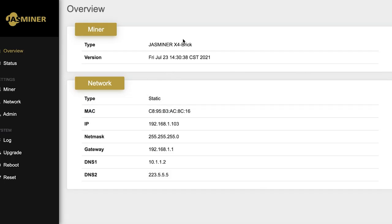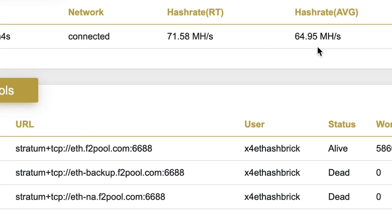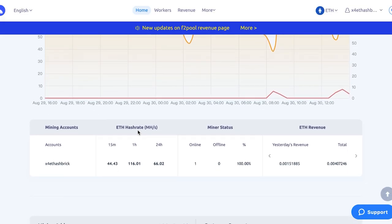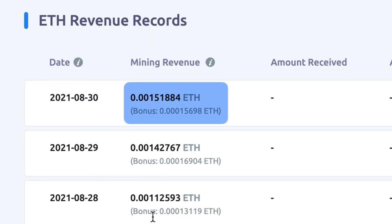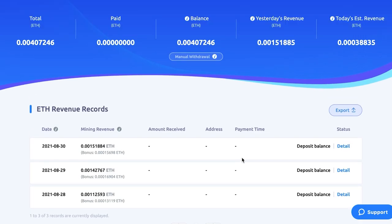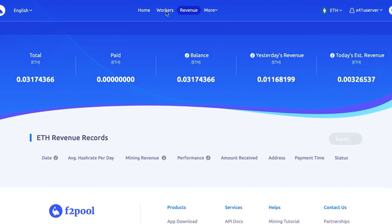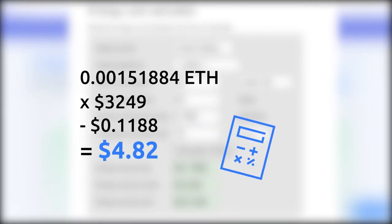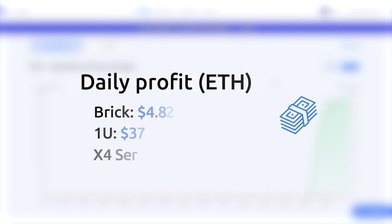After running over a weekend, let's compare local and pool hashrate. The hashrate stabilized at 64.95 megahash per second locally, and the dashboard on F2Pool shows a similar effective hashrate. We mined 0.00151884 ETH per day with the brick — about $4.94 at an Ethereum price of $3,249. Minus the power cost at $0.15 per kilowatt-hour, we earn about $4.82 cents per day.